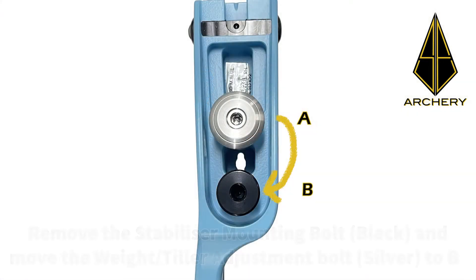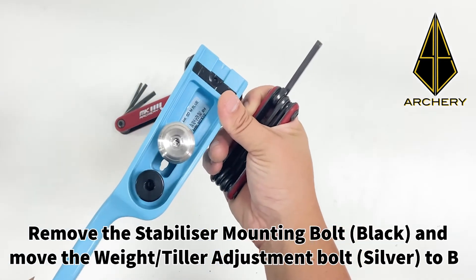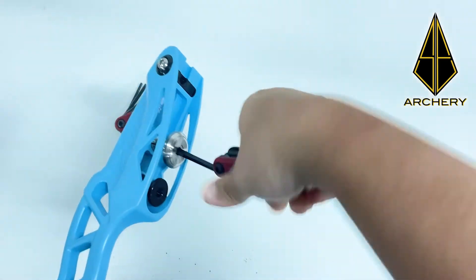Next, remove the stabilizer mounting bolt which is the one in black, and move the weight and tiller adjustment bolt which is the silver bolt to position B, which is also the inner limb bolt position.